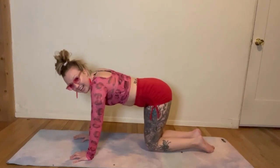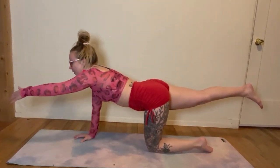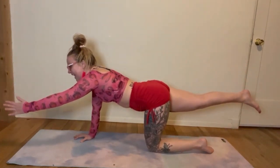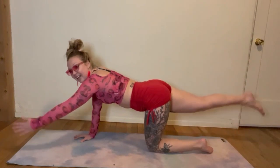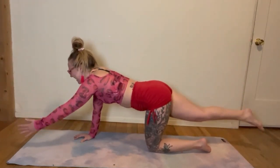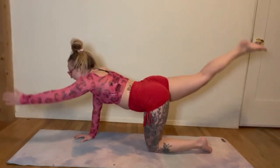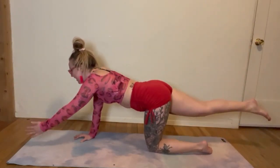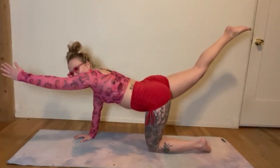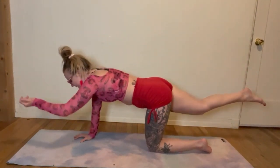We're going to do the other side. Bring that other leg back, bring that other arm forward. Find that strong core, find that balance — see where you shake. Lift it up. You got this. We're going to do 8, 7, 6, 5, 4, 3, 2, 1. Beautiful. Reach it. Squeeze it in, elbow to knee. Pull that navel in, find that balance.